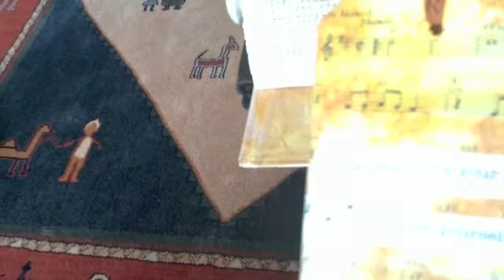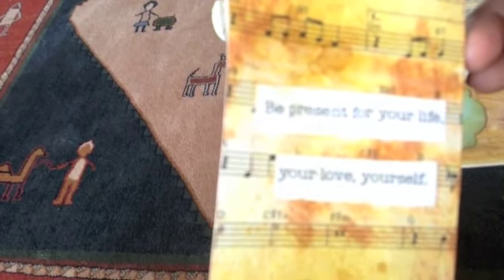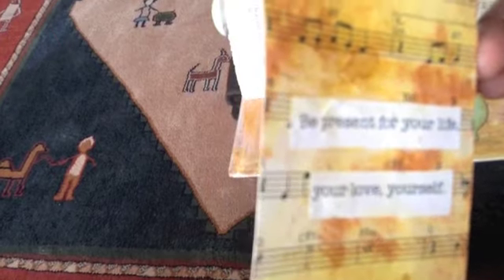Nothing that is truly yours can pass you by. Some of these are so beautifully rich and stained — they look so nice. Be present for your life, your love, and yourself. It's engraved in my ring: dum spiro spero. It means while I breathe, I hope.